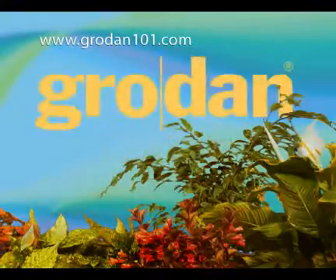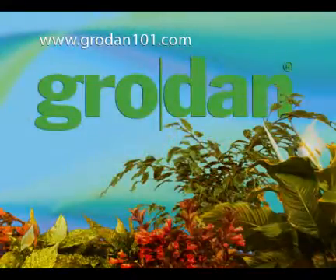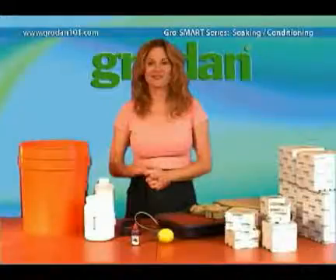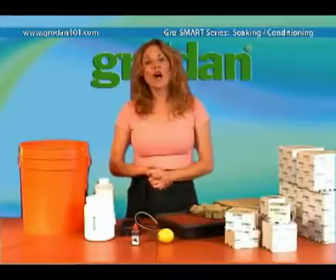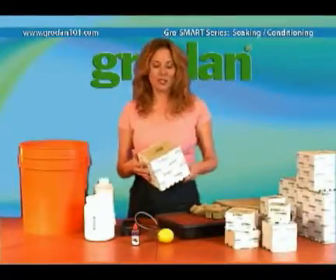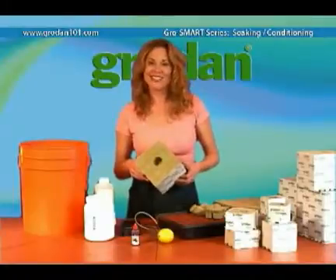Hello there, and welcome to Grow Smart with Grodin. One of the most common questions people have is how to condition Grodin. This video will tell you all you need to know about that.